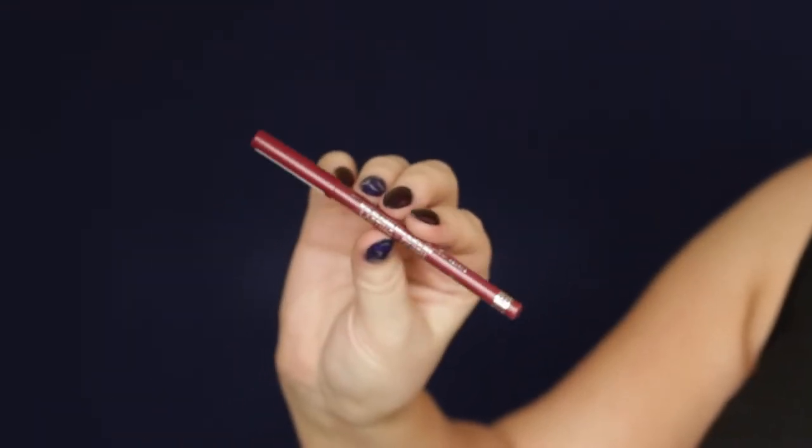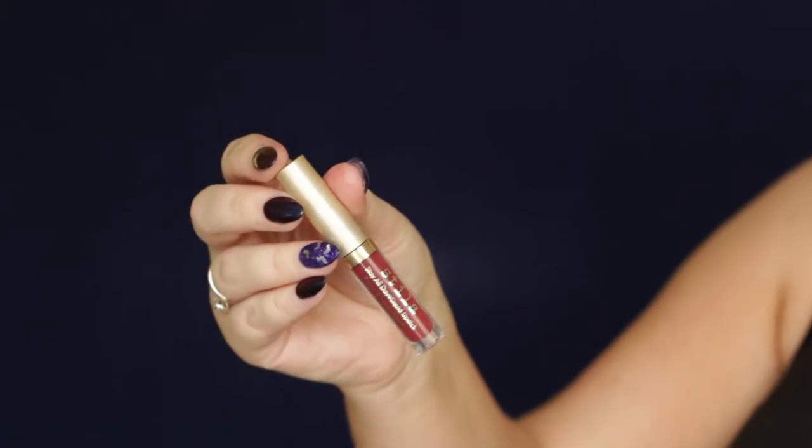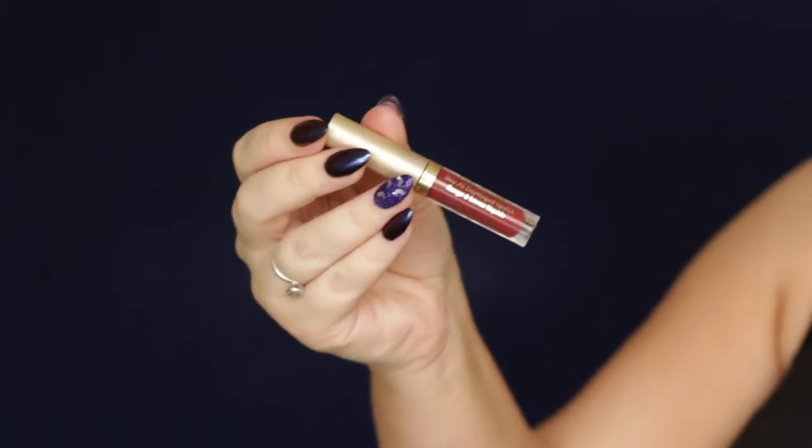Then for lips, I first lined them using the Rimmel lip liner in the shade Cherry Kiss. I created a really sharp, pointy cupid's bow because that's the kind of lip shape they used to do back in the 1920s. Then I used the Stila liquid lipstick in the shade Rico, which is a beautiful burgundy oxblood shade, and filled them in entirely.